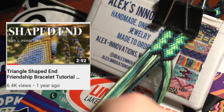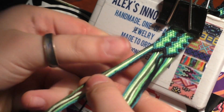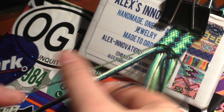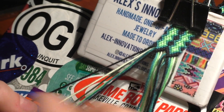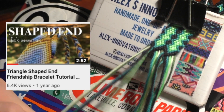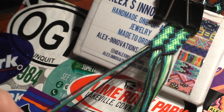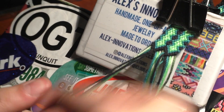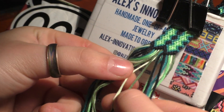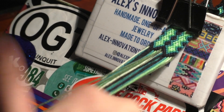Just letting you know, I do have a very detailed shaped end tutorial — the link is in the card and in the description below. Here I'm just going to show you a more specific version of the shaped end as it pertains to this bracelet. If you want to learn how to make this end for other bracelets, definitely check out that video. Now that you've made as many chevrons as you want — I'm only going to make one with the black — take the two middle strings. For me it's dark green. Knot these two together, not doing any chevron, just knot them together. This is going to be preparing us for later.